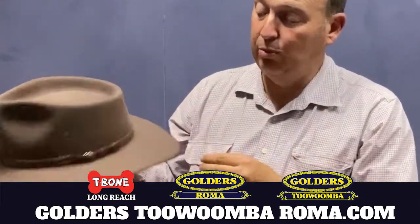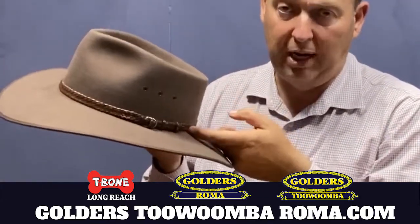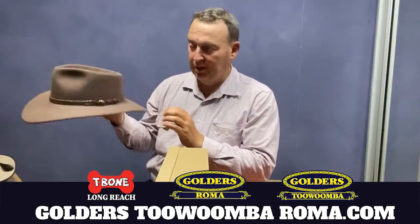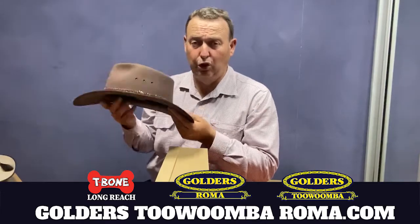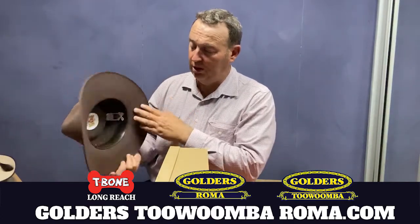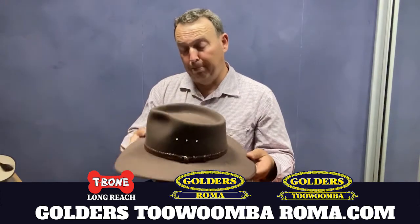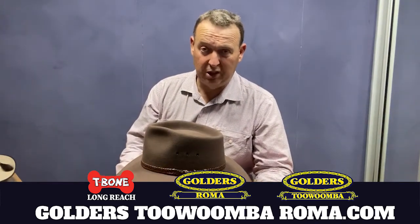The other thing I'd like to point out is they come with a genuine leather, Australian-made, Australian plaited leather band. These are fantastic — they are a piece of history. You don't get these on all Akubras; some Akubras come with overseas-made bands. That's the difference with the Queenslander.